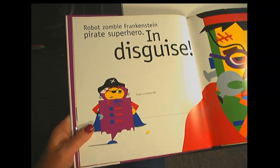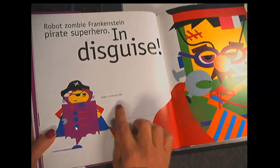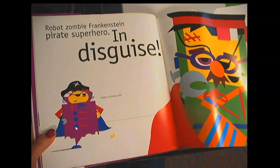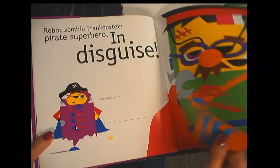Robot, Zombie, Frankenstein, Pirate! Superhero! In disguise! Super Trickster! I wonder what he's going to do next.